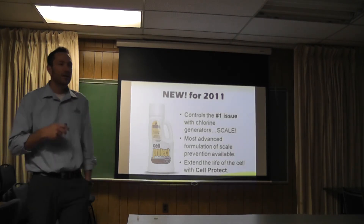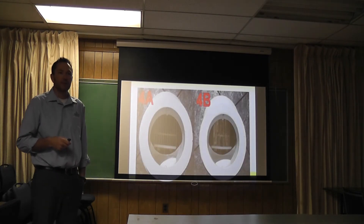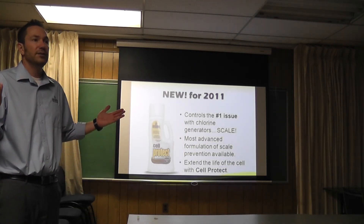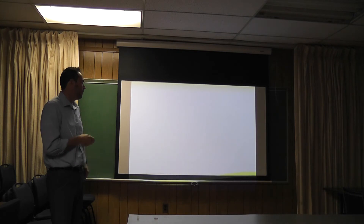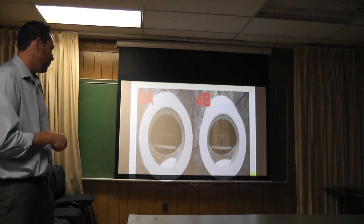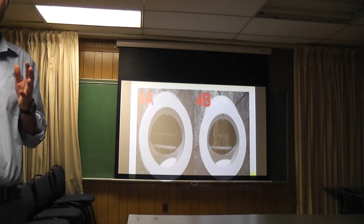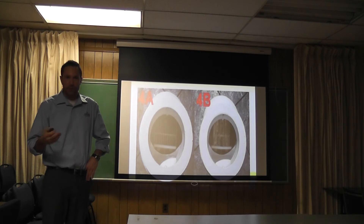Last but not least, we have Cell Protect. There are still a lot of chlorine generators out there and we've all dealt with having to clean the cell. We have this stuff called Cell Protect — you add it once during the season, essentially, or on a monthly maintenance basis. It prevents scaling from occurring on those cells. This is a cell that was put on a pool right next to our other test pool — one plated up, one didn't. Obviously, the one with Cell Protect in it is the clean one. It just prevents any type of scaling on those cells so you don't have to wash them in acid. If you start the season with a new clean cell, you will finish the season with a new clean salt cell.